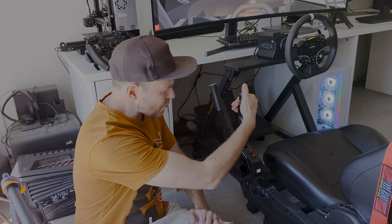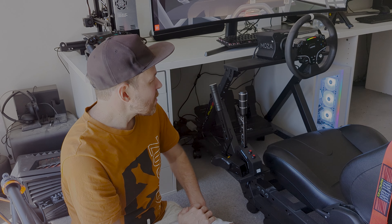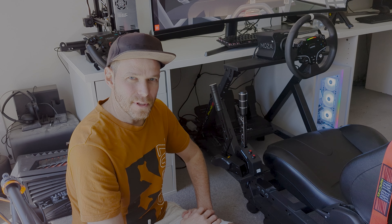It sounds great, solid build quality, a couple of configurable buttons, and of course it sits next to their great handbrake as well. Combining these all together makes for an unbelievable racing experience, something that I've been enjoying for the last little bit.